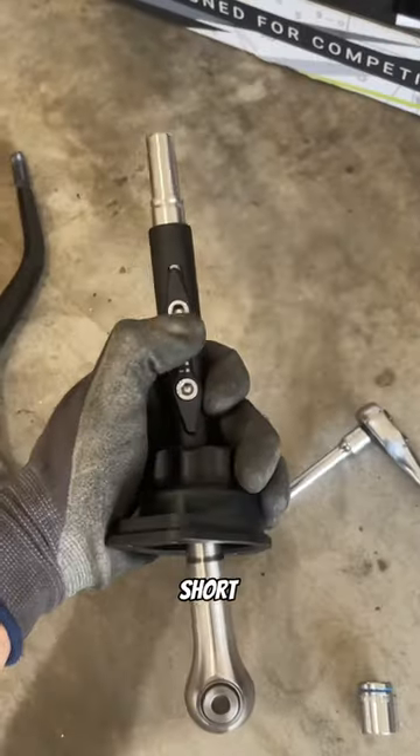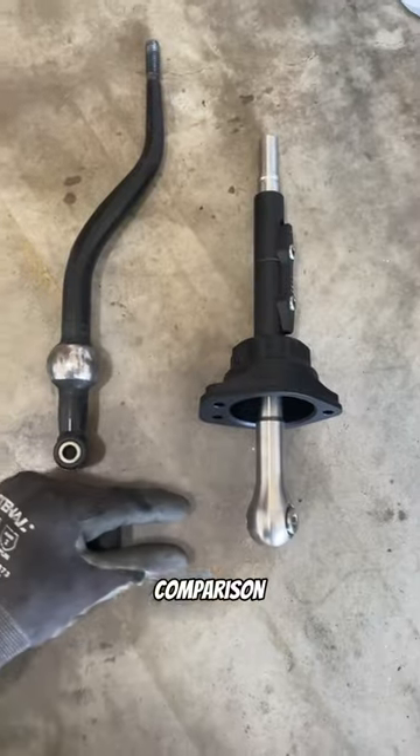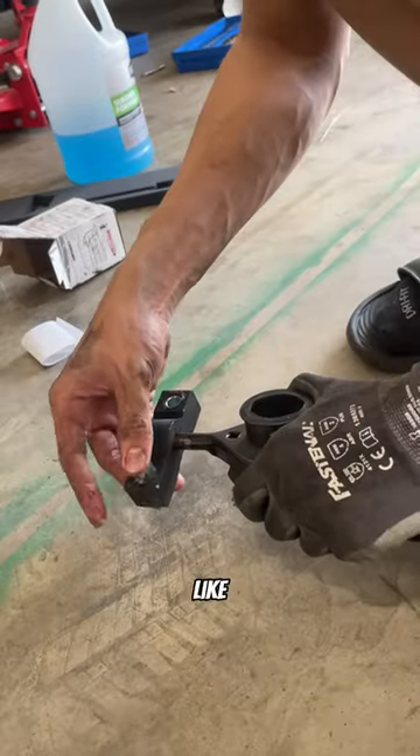I wanted my shifts to be super short so I adjust it all the way down. Here's a little comparison. Grand slam the new bushings and just like that it was in. Put back on the new assembly and look at that difference.